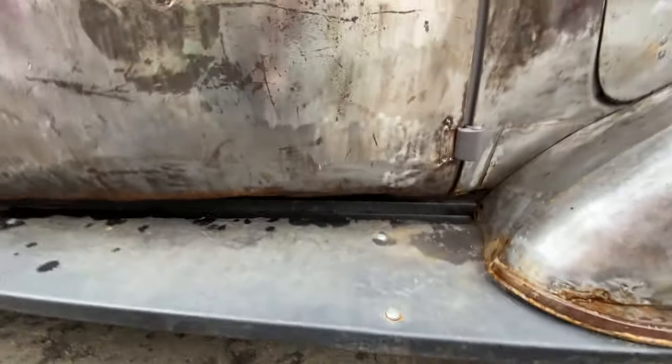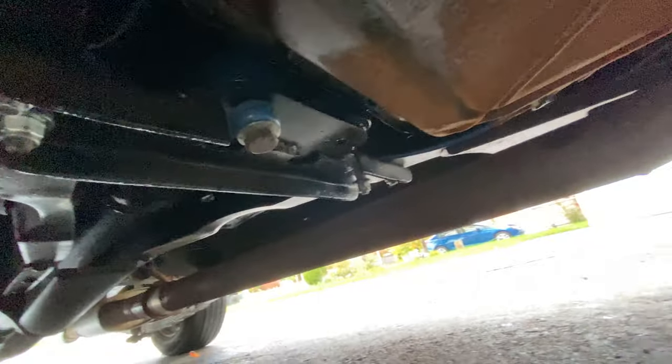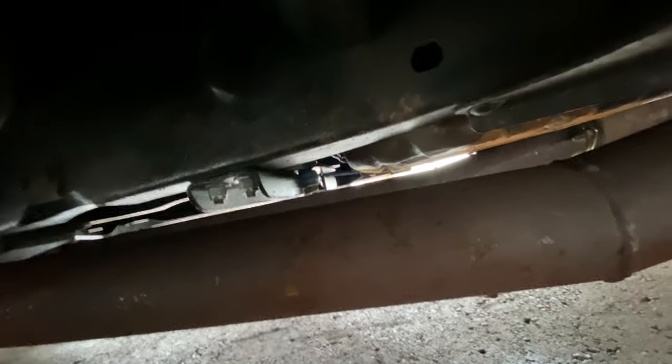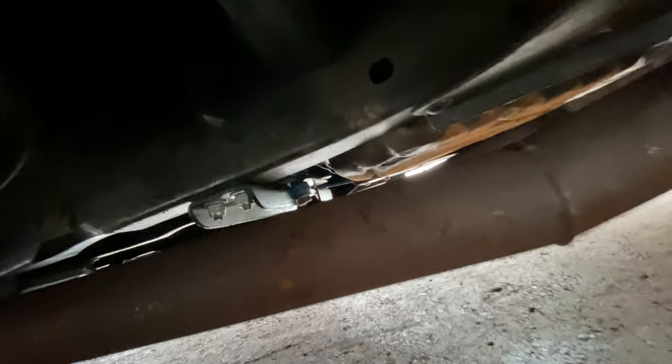This will be hard to see because the exhaust is in the way, but hopefully you'll get the idea of what's going on. You can see I've got a kind of bar going across from one side of the frame to the other — two bolts on each side — and then my transmission sits atop of that. It did have two bolts going through that bar with bushings at either side to insulate the vibration.